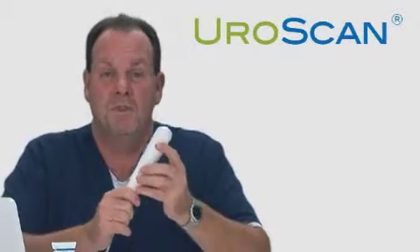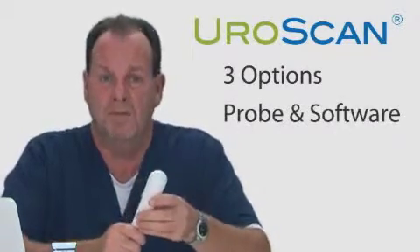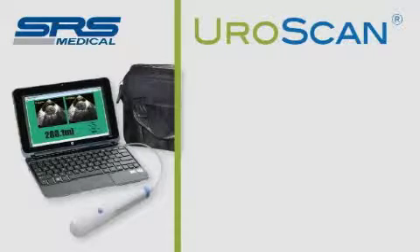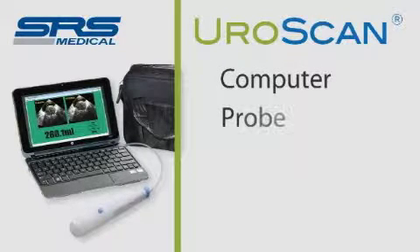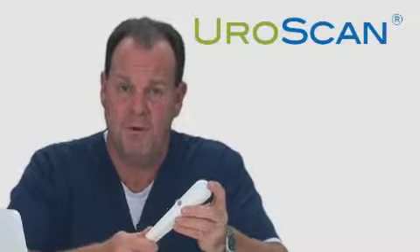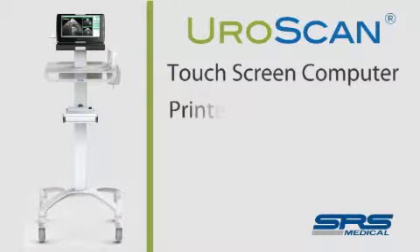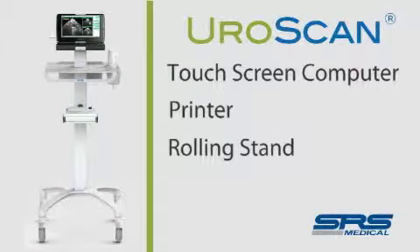The EuroScan comes with three configuration options. Number one is the probe and the software itself. Configuration two is with a laptop computer, the probe, a carry case, and a mobile printer. Option three is a cart-based option, which comes with a full computer, a printer, and a rolling stand.